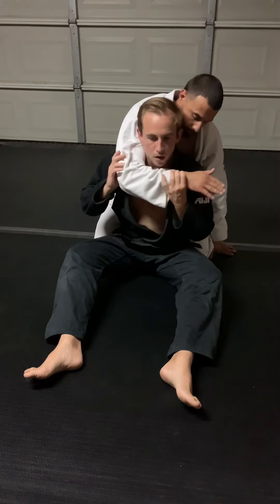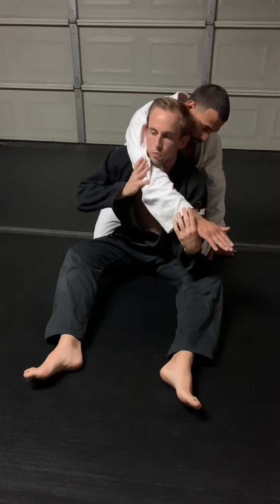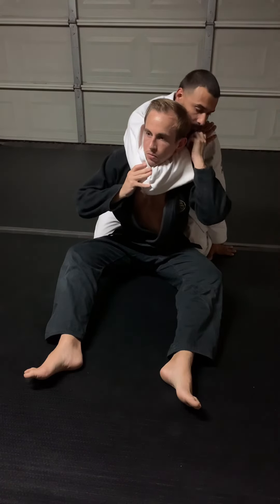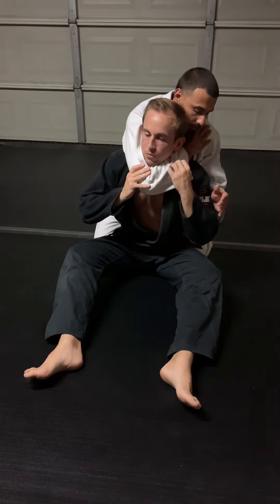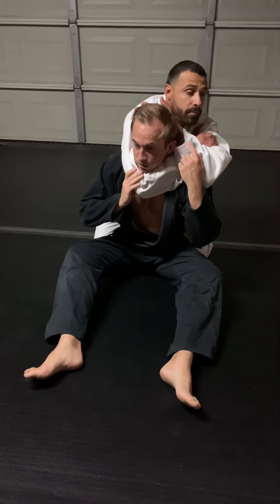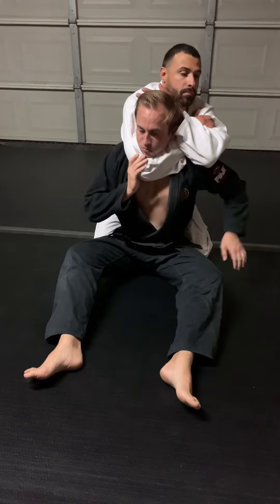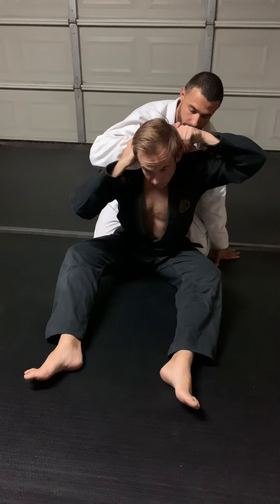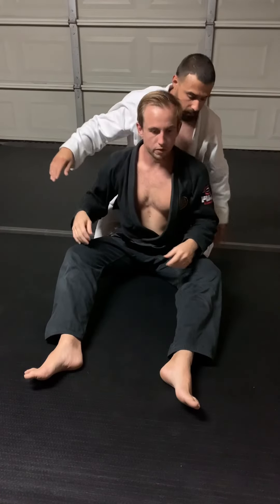Bicep. Right here. You want to be real soft, right? You want to relax as you go. Now grab my bicep. Back of the head. Breathe in. Try to get the back of your hand to fall into this notch right here again — that'll make it harder for me to get off.